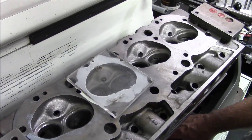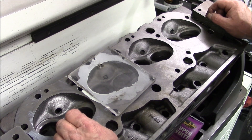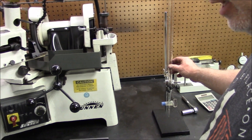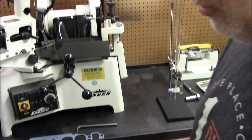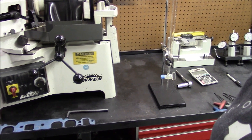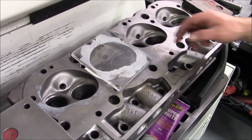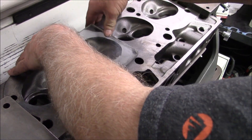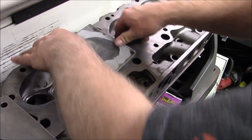We've got the plate sealed. There are two ways we do this — we either use a burette like this, but since this isn't a final assembly, we're just checking this chamber to demonstrate the CCs. We'll use a syringe because it's going to be a lot faster and easier to get it done.